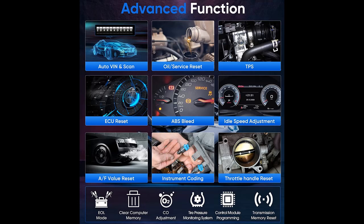The MT700 works on a wider range of motorcycle models, including BMW, Honda, Yamaha, KTM, Triumph, Ducati, and more — covering 16 motorcycle brands in total.